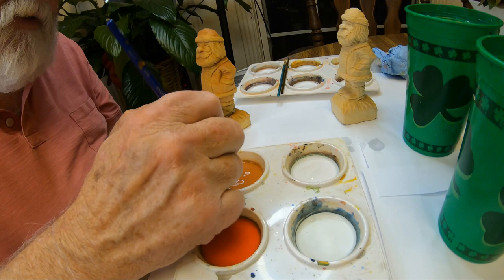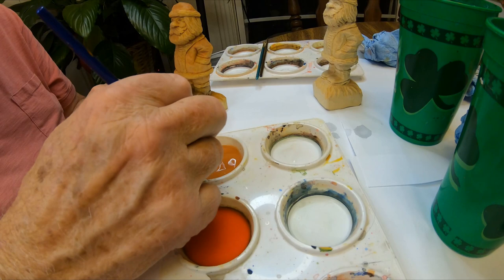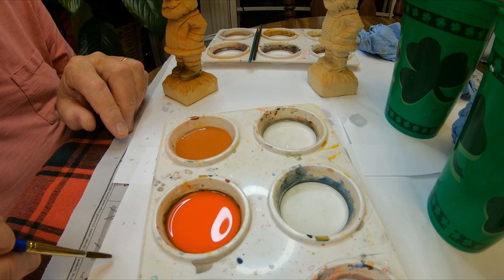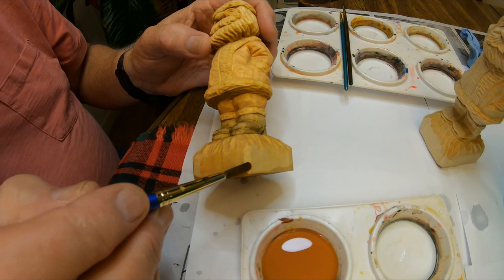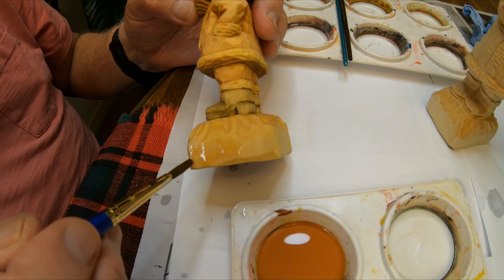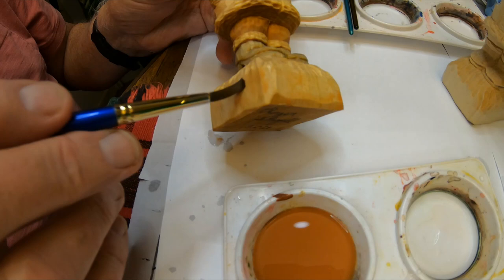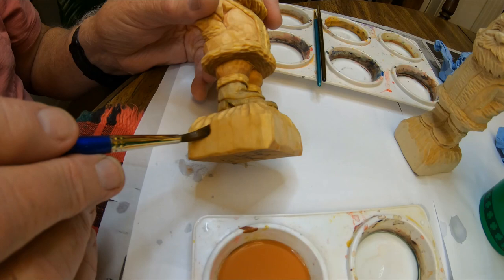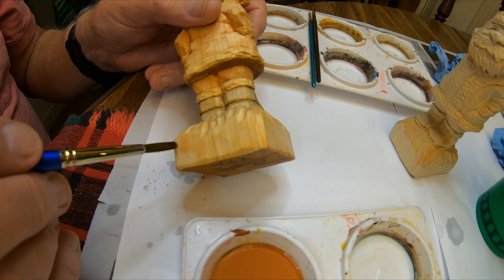We've got about seven minutes, so we may go over a little bit. When I get this mixed — you see it's a light brown — I'll come in here and I just want a little bit of color, a little bit of tint in there. It may not look like much, but when you get your final finishes on like the Minwax I'm talking about, you can tell. Those who have seen my finished work will know what I mean.